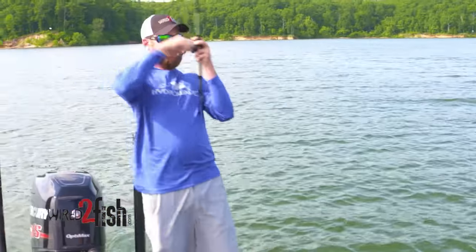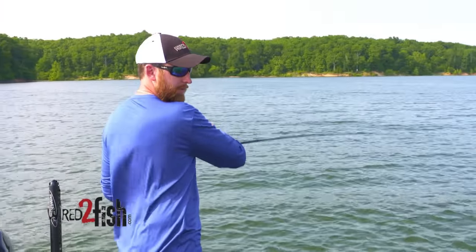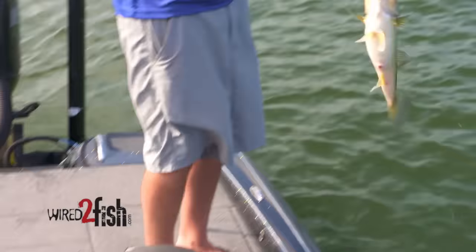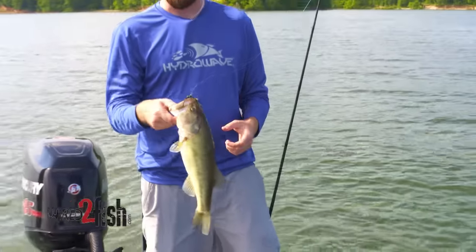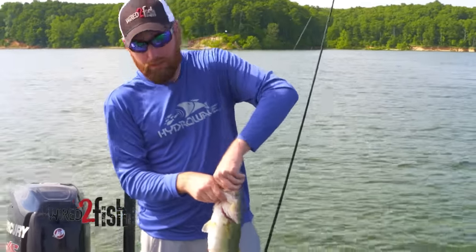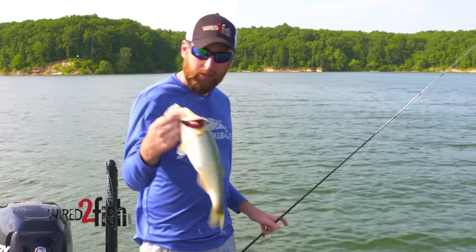Walker, you got one? Yeah, all right. These fish are sitting on a spot about the size of a car hood right now, and if you don't line up perfect with them, you're not going to get bit. So once you find them, it seems like it's every other cast.